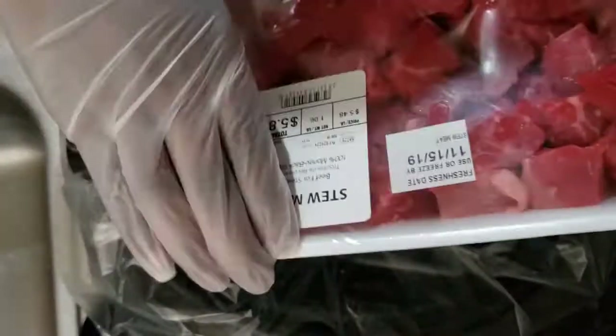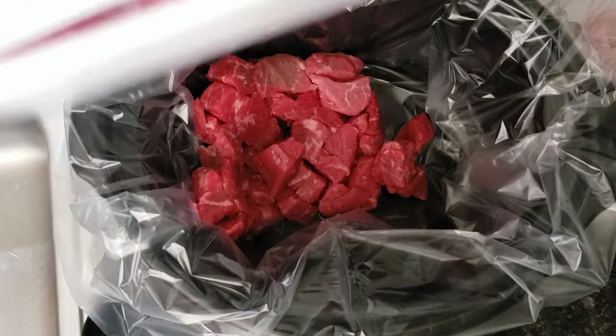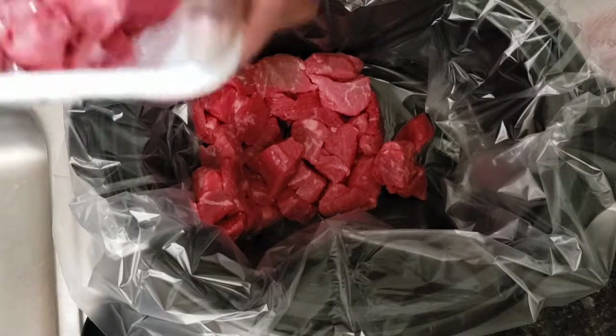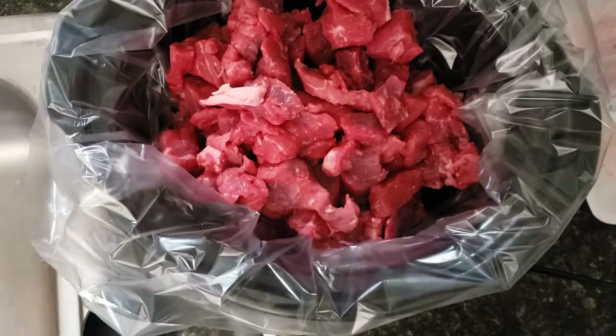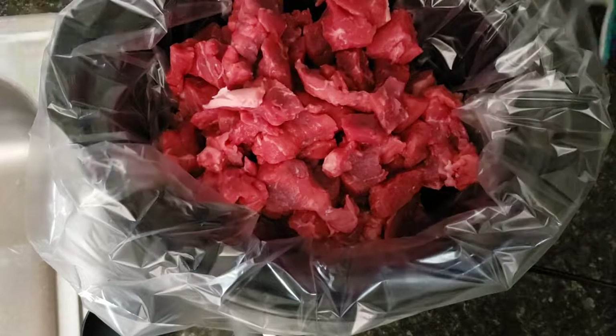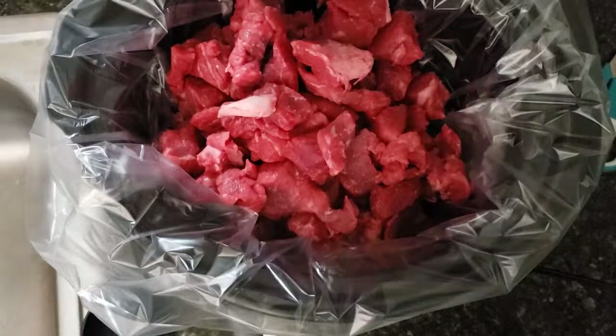Alright guys, we're going to put our stew meat in the crock pot. I'm going to trim some of the extra fat — most of it is pretty lean but a couple pieces still have some big pieces of fat on them. I'm just going to use some kitchen scissors and trim that fat.